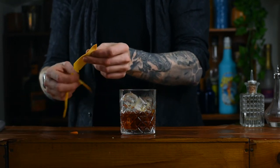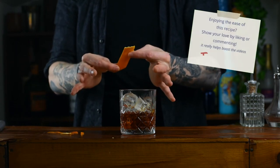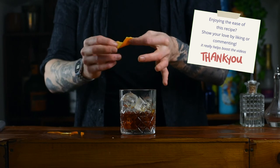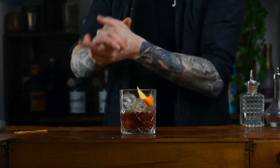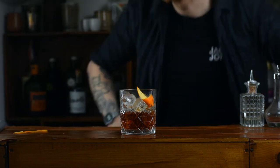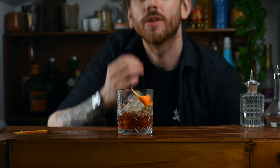Rip those off and you should get something that looks like this. All we're going to do is give it a little light twist and just place it ever so gently in there. And there you have it — there's your Negroni. Look at that. Beautiful. Perfect for me. Let me have a taste. Chef's kiss. Job well done.